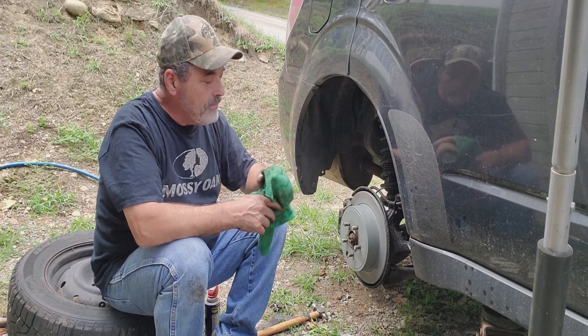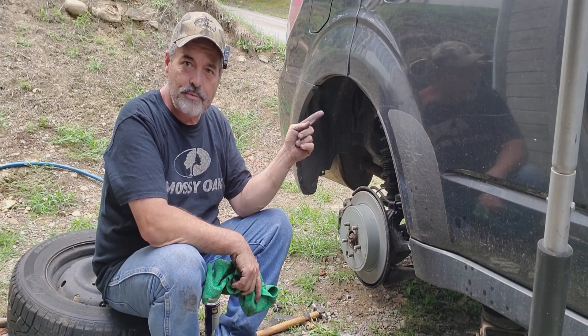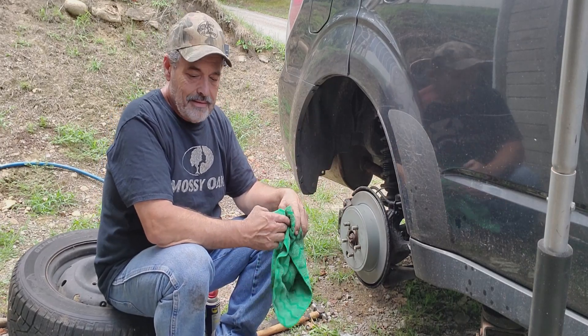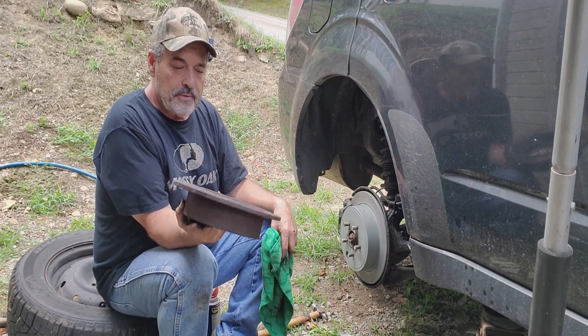Wasn't too bad - took a few minutes or so. The other side actually took a lot longer to take off than this side did. Kind of beat the crap out of that rotor on the other side.